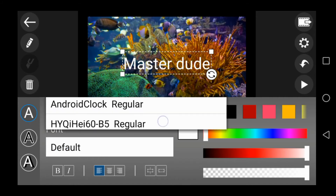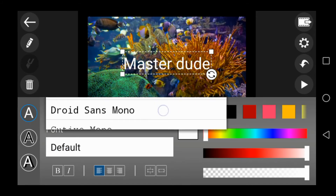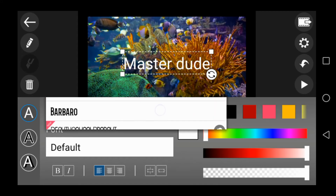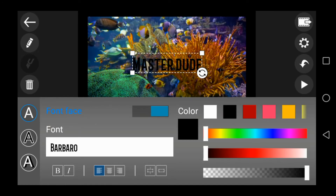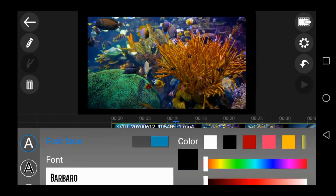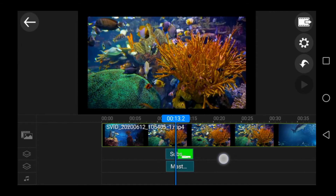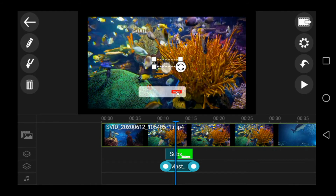I will select a single style and a black color. I'm going to show you how to make a black color and the correct fit. I'm going to show you how to make a MasterDude correct fit.